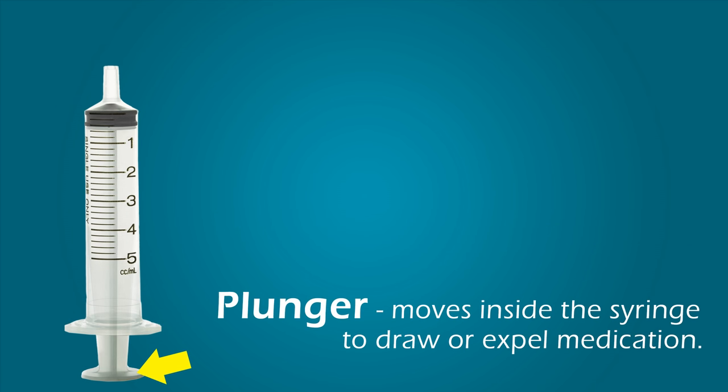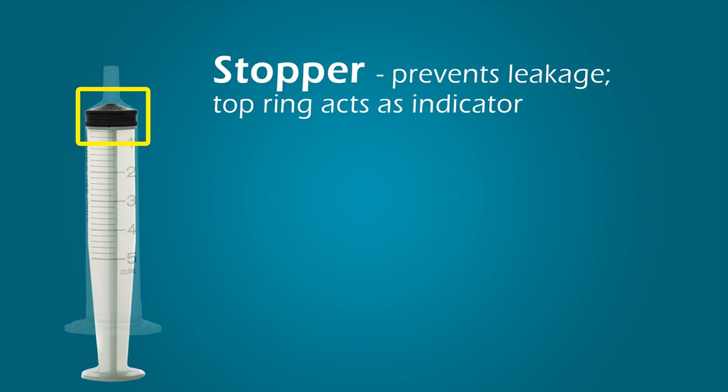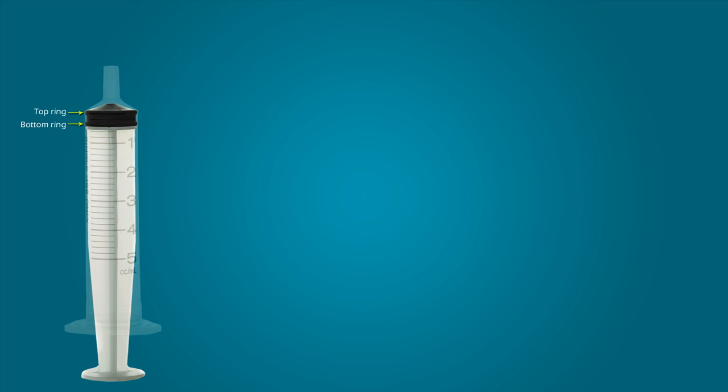The plunger moves back and forth inside the barrel of the syringe. This allows the clinician to draw medication into the syringe and expel medication out of the syringe. At the top of the plunger is a rubbery tip called the stopper. The stopper prevents medication from leaking around the plunger. You will notice that the stopper has a top ring and a bottom ring.